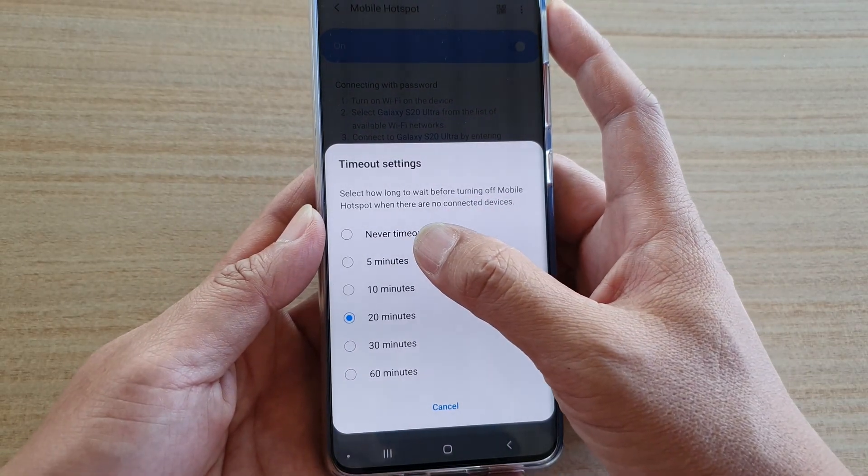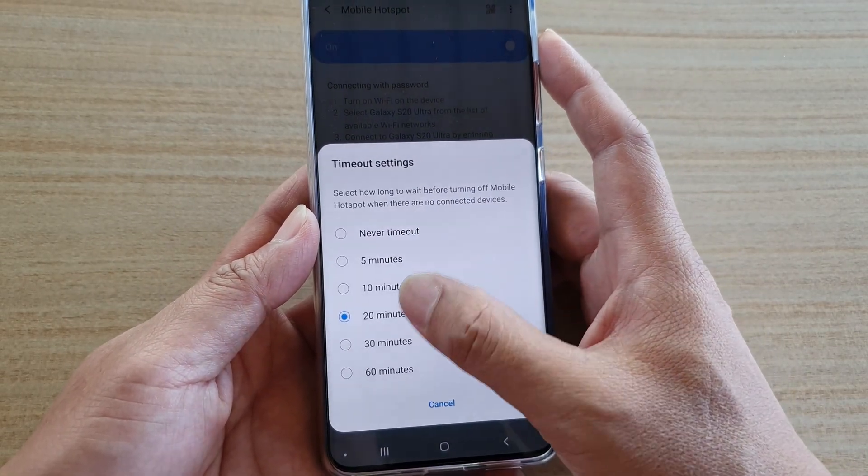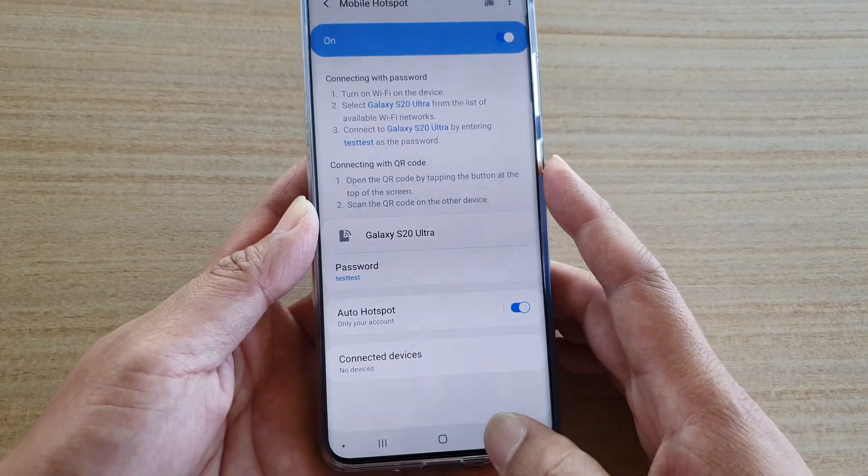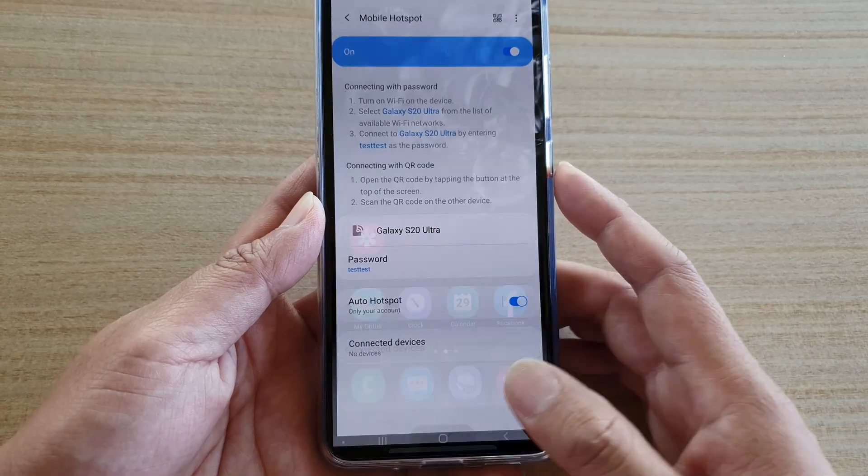Here you can change between 5, 10, or 20 minutes. Select the time that you want to timeout, and that's it. Finally, you can tap on the home key to go back to your home screen.